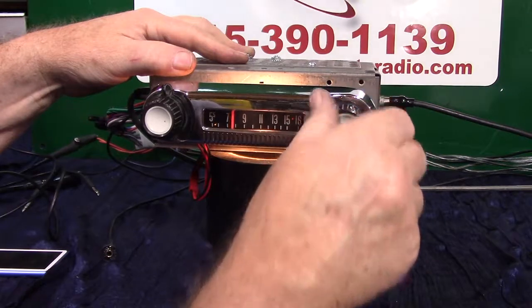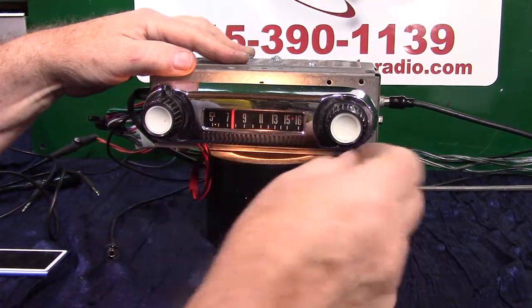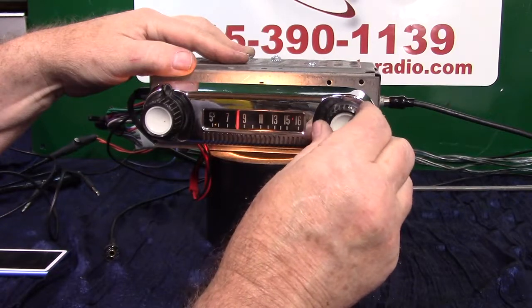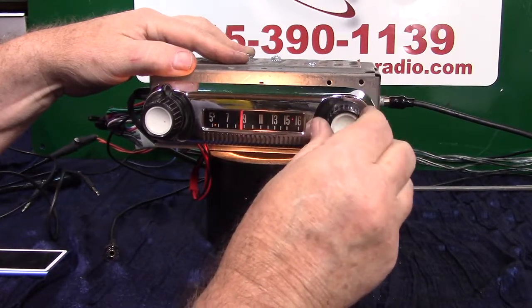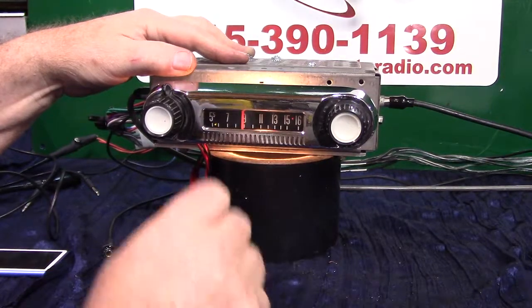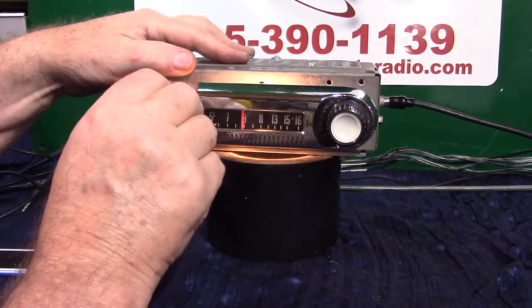Say we lock that station — we're going to turn it up once, it's going to start flashing quick. Now if we stay there it'll lock on it. But if we want to find it on the dial, it'll go quiet until I find that station. There it is — lock right on. That's how your seek and scan works.